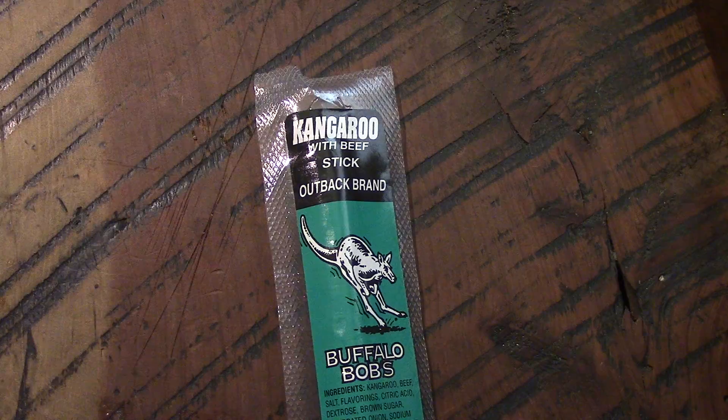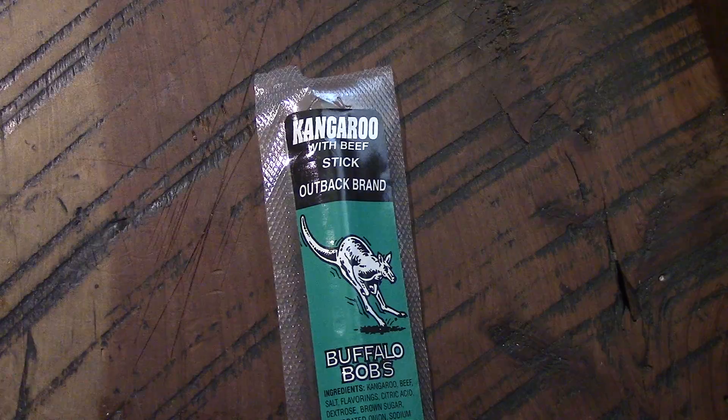Hey YouTube, Rando here. We're gonna try out another one of these Buffalo Bob's jerky sticks — this is kangaroo with beef. Last time we tried alligator, we've done the elk, we've done the buffalo, so we've done a few of them. This is one I wasn't really anxious to do, but let's check it out.